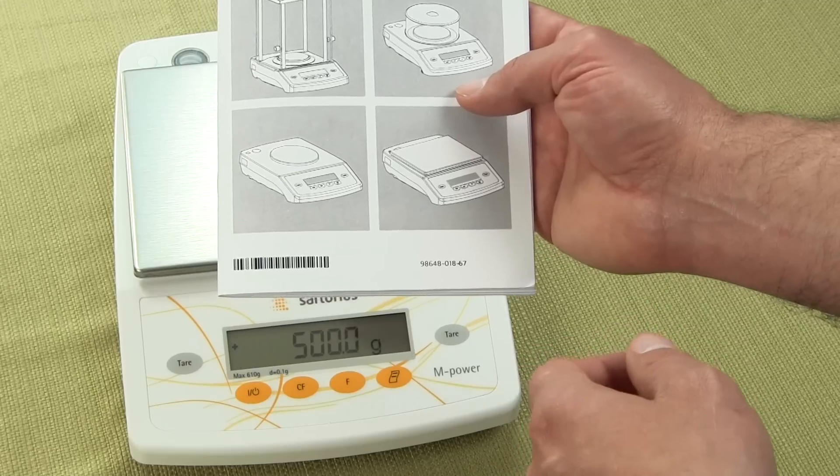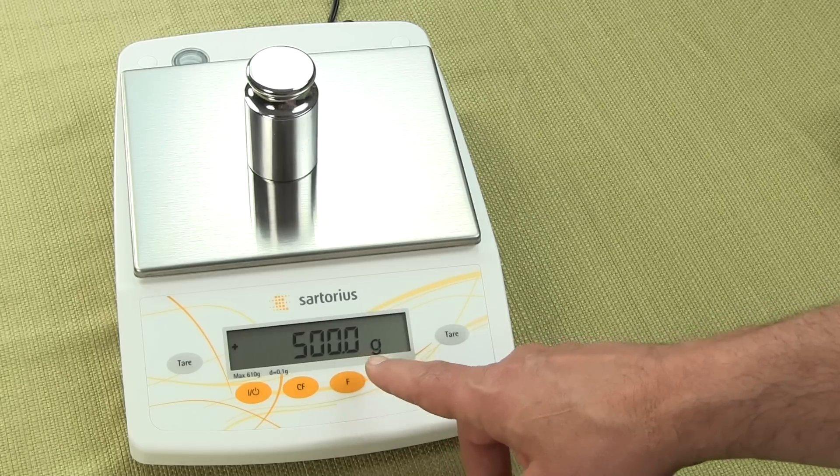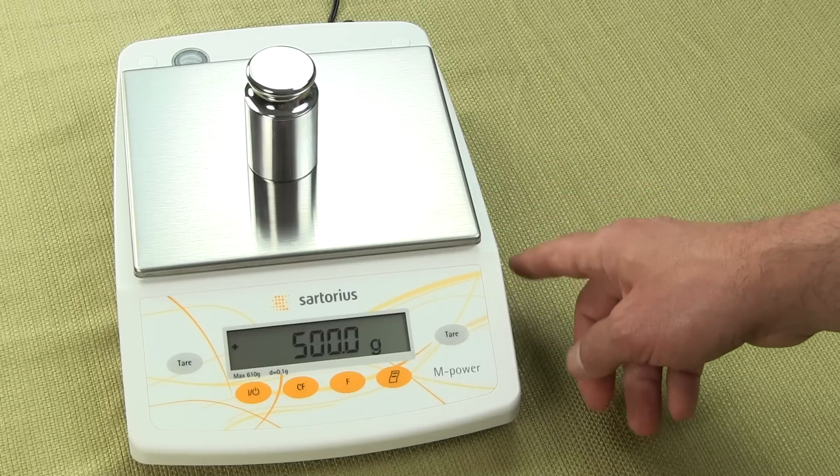And then finally, there are four models that are to a tenth of a gram — one decimal place. This is the AZ601. There's a 2101, a 4101, and finally a 6101.